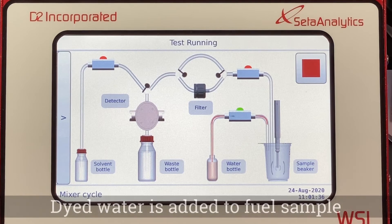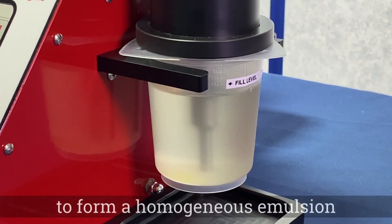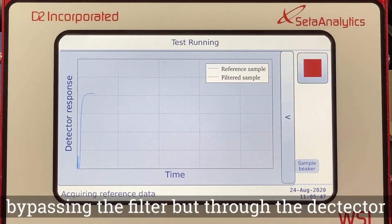With the sonicator running, dyed water is added to the fuel sample. The sonicator cycles on and off to form a homogeneous emulsion. The instrument runs a reference sample, bypassing the filter but through the detector.